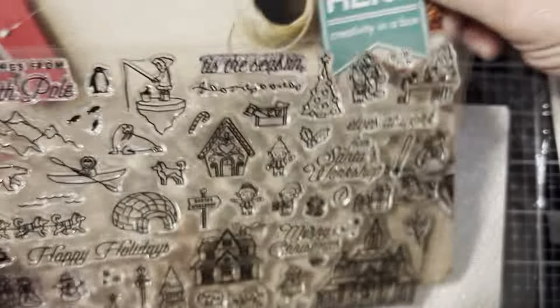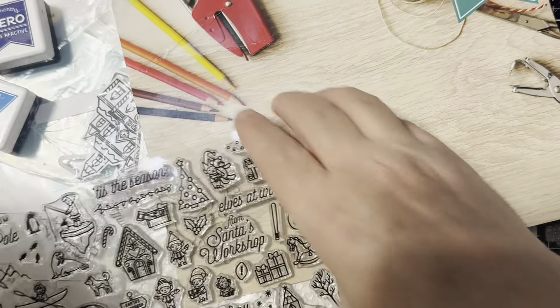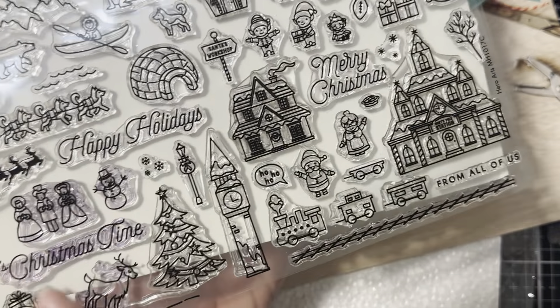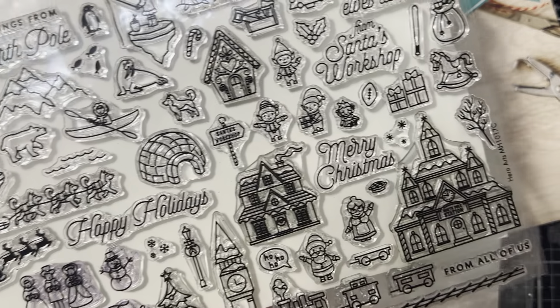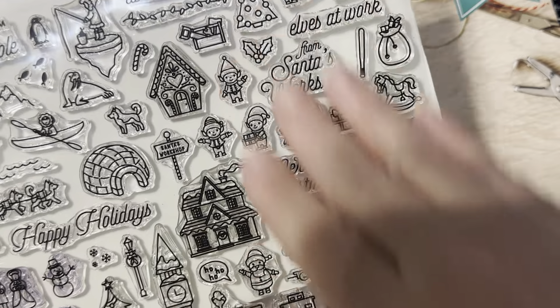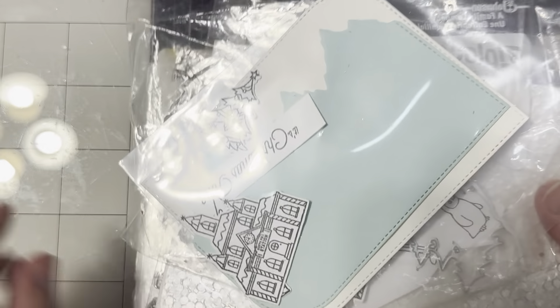So here is the stamp set — I love how versatile this is. You could very easily do a Merry Christmas card, a Happy Holidays with just the Christmas carolers, an entire winter scene with the North Pole without even bothering with Christmas at all, or all the way to creating a super fun adorable Santa's workshop. So four different ways to use this stamp set right off the bat. Here are the matching dies — some of the pieces I cut out and stuck in here as an accent, as well as a second way to use this set.